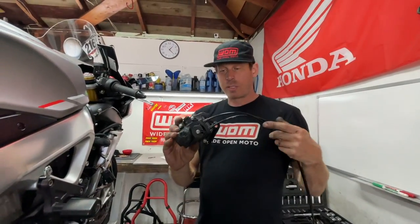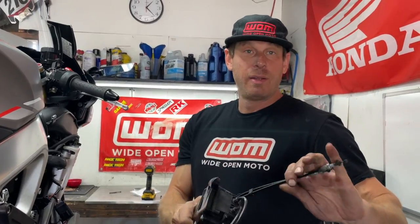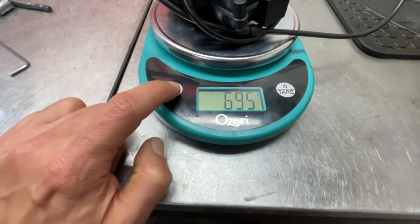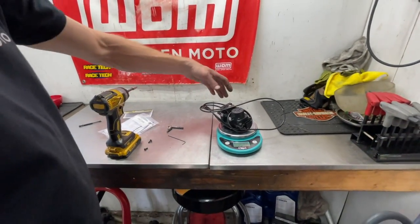Here is our exhaust servo. We're going to see how much weight this will shave off the bike and save you a quarter of a second of lap time. Let's give this a weigh — 24.5 grams. In pounds, that's 1.5 pounds. That's very impressive — a decent amount for sure.